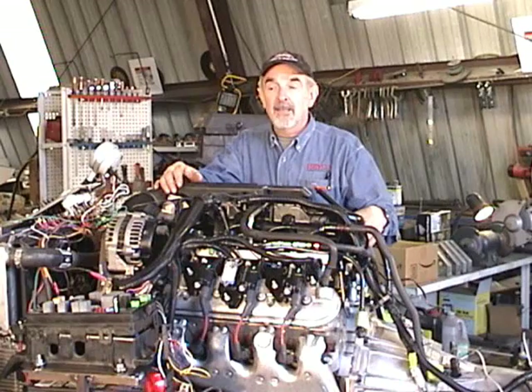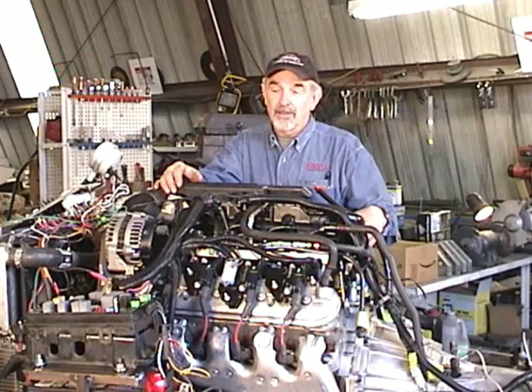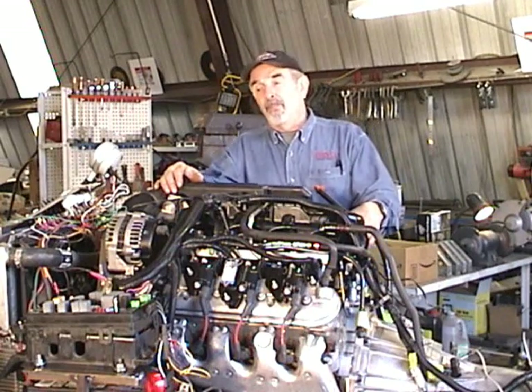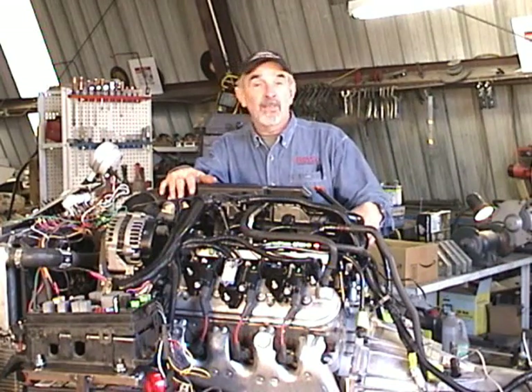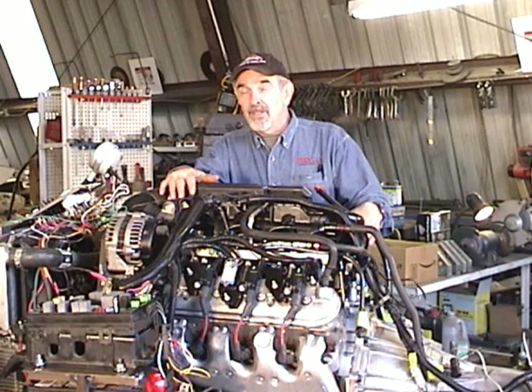A couple of companies have been very successful swapping small black Chevy engines into things like Jaguars and Volvos, for goodness sake. So this little video series is about taking one of these engines, but the new generation version of it, and putting it in something that it was never designed to go in to begin with.